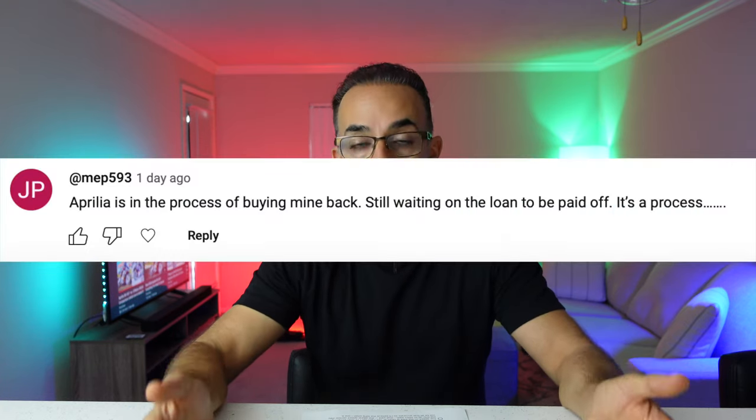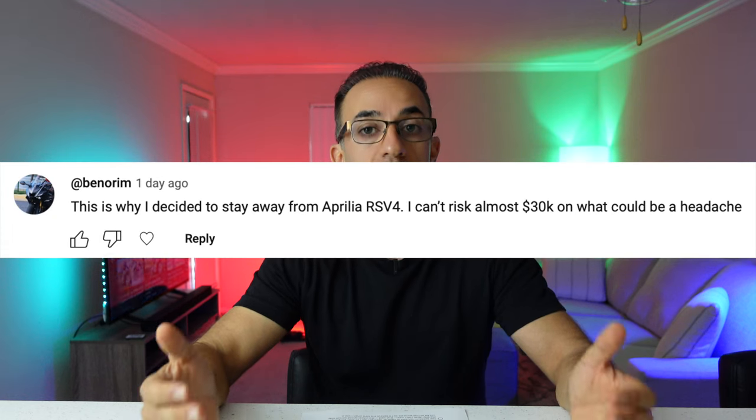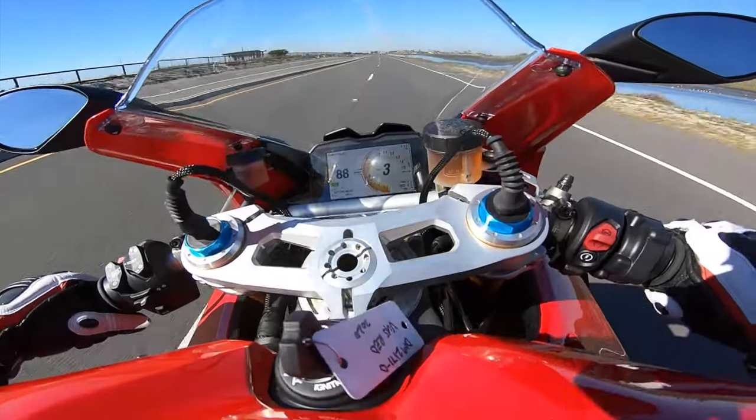If I can sum up this review with just one sentence, it would be that the RSV4 is a motorcycle that you don't know you want until you actually have it — despite people telling you that you shouldn't be buying one. It's truly a remarkable motorcycle for $19,000 for the non-factory version.